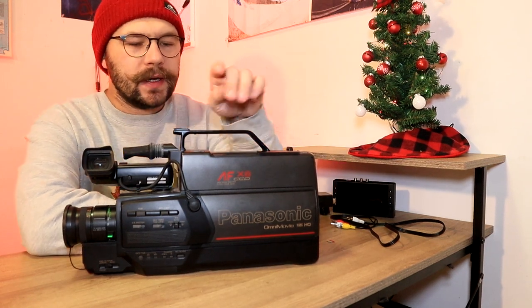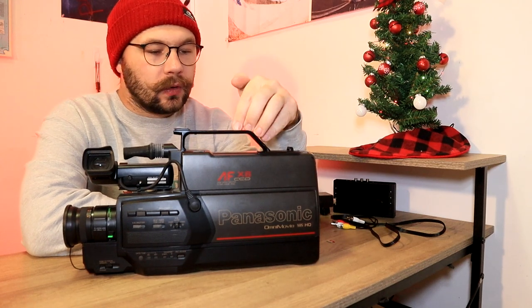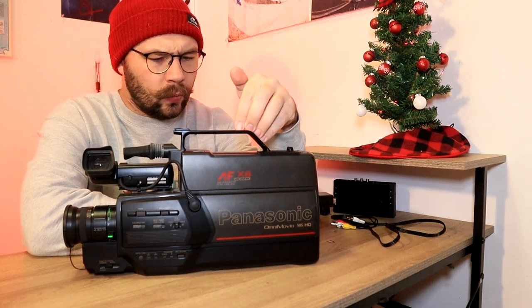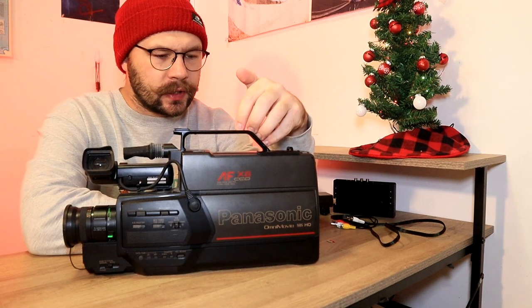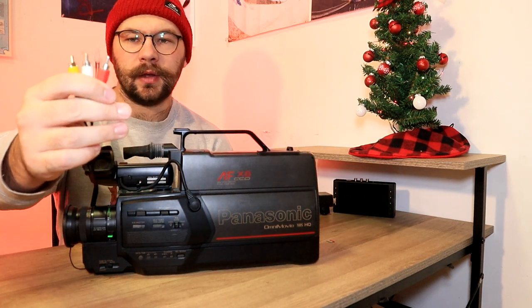So today I'm using the Panasonic PV420 to demonstrate how we're going to do this. This is one of the only cameras I have that actually uses the full red, white, and yellow AV cables.